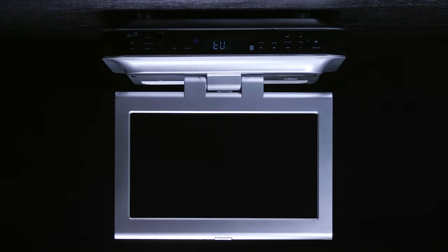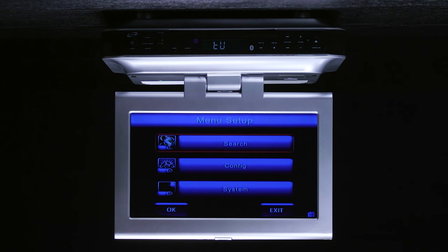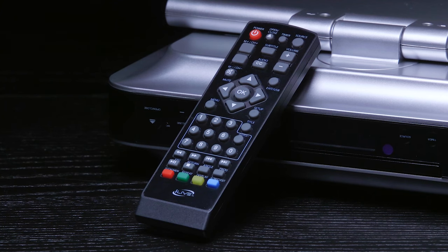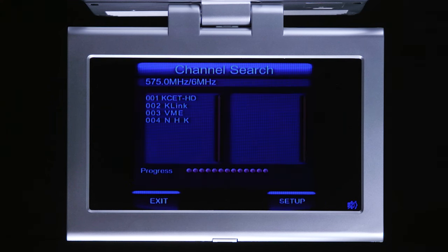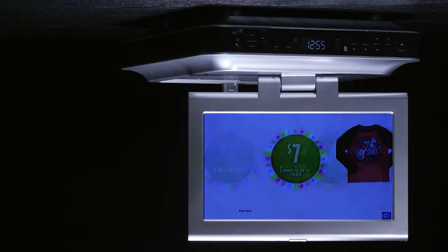With an antenna or cable connected, you need to program the tuner. To perform a channel scan, go into the menu settings using either the wireless remote control or front panel commands. Enter search and then auto search. The TV will scan the area for channels and program them into the television. When you exit the menu, you'll be able to surf the channels.